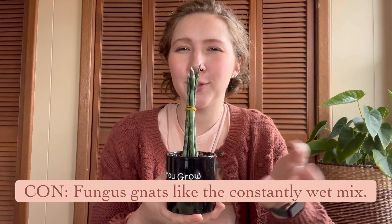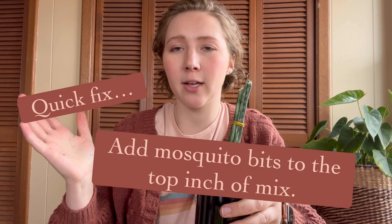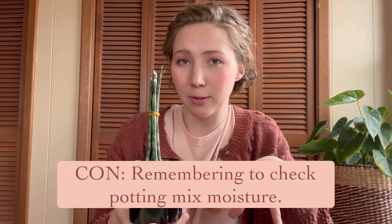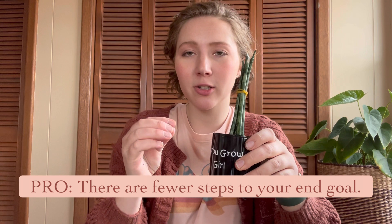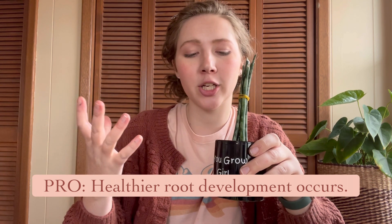Another con of rooting in potting mix is that it lends itself to algae and fungus gnats — but there's a quick fix. You can buy mosquito bits at Walmart or Amazon, apply them in the soil, and they'll kill the larvae so you don't have to deal with fungus gnats. When using this method, start with moist soil and keep it moist — don't let it dry out, as that hinders rooting — but avoid keeping it soggy. The major pro is that your cutting goes directly into its permanent location. Once roots form, it can stabilize itself, do appropriate wet-dry cycles, and the gas exchange for the roots is healthier. It's a more well-rounded method of propagating by cutting.